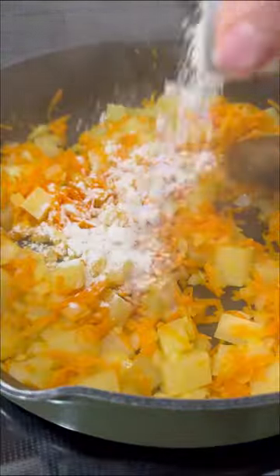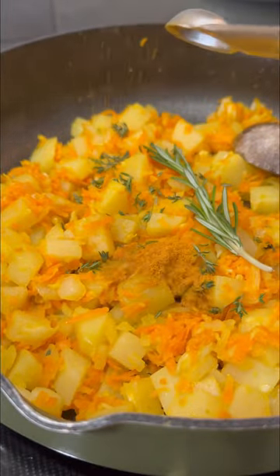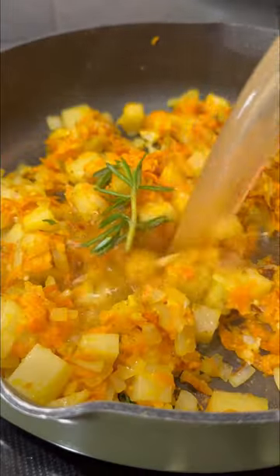In a pan with melted butter, sauté potatoes, yellow onion, carrots, and minced garlic. Sprinkle in some flour, cook for a few more minutes, then add in fresh thyme, rosemary, curry powder, and chicken bouillon.